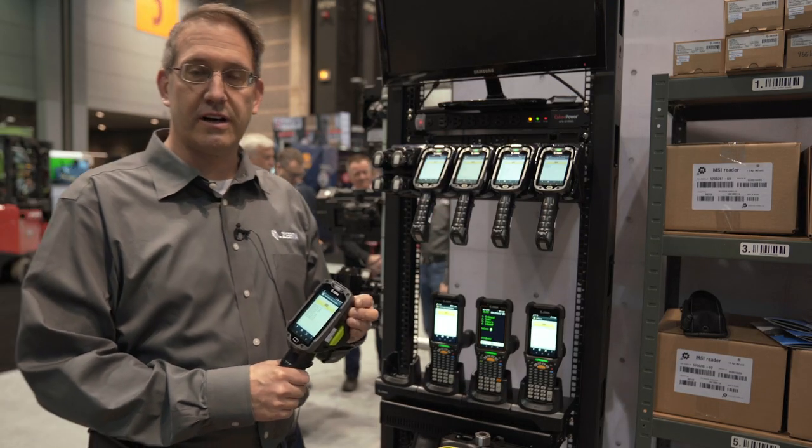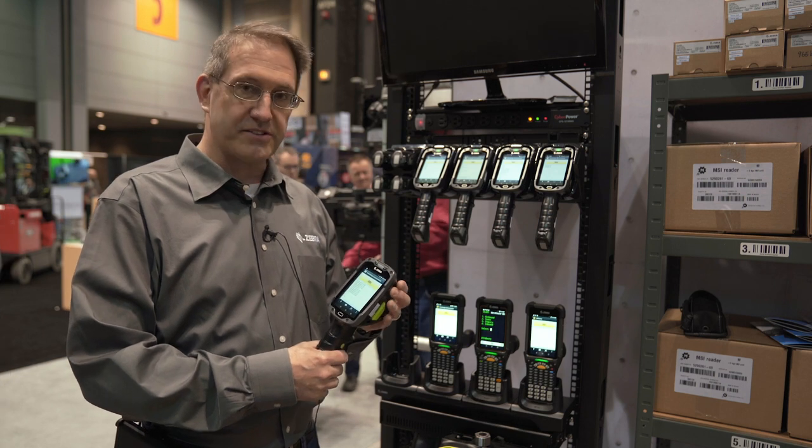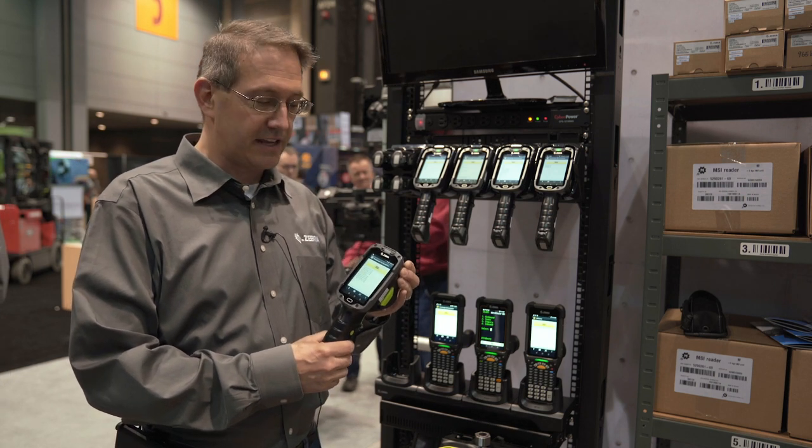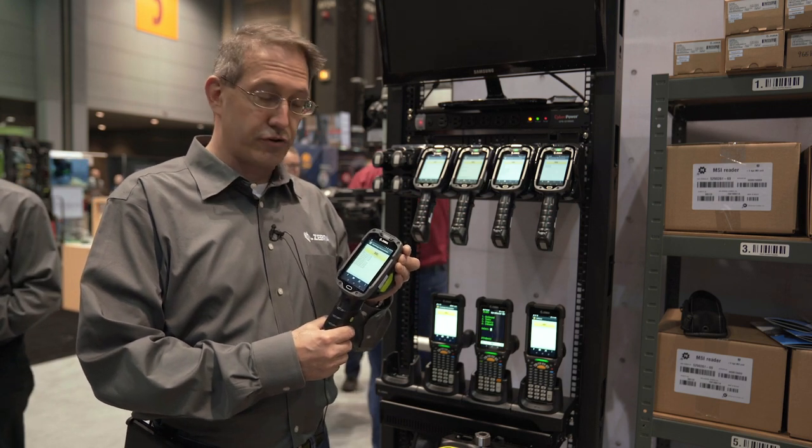Hi, this is Dan Baldwin, Product Manager at Zebra. We're here at Promat and I'm going to talk a bit about some of the new features in the MC9300 series and in the TC8300.